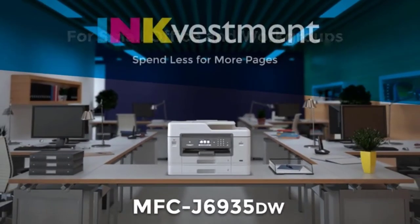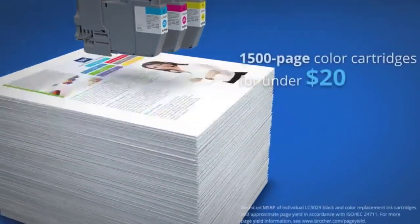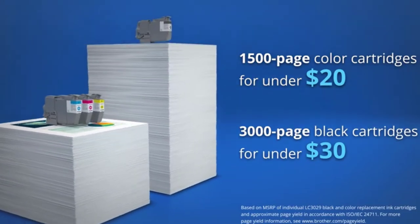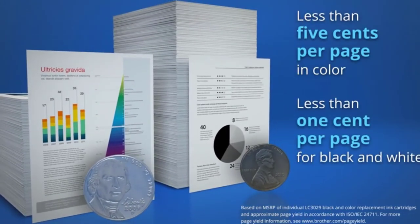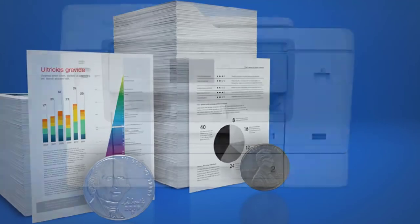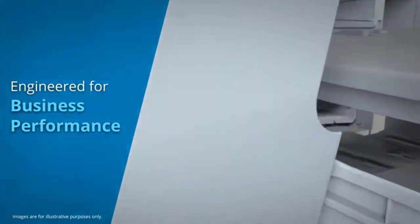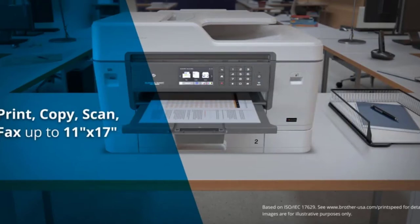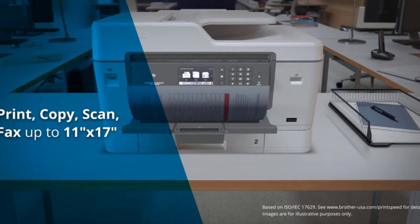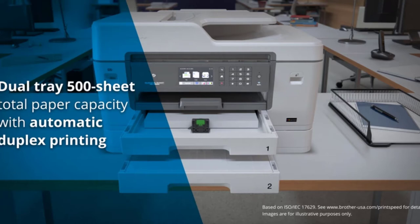Starting at number one: the Brother MFC-J6935DW. The Brother MFC-J6935DW inkjet all-in-one color printer is Brother's wireless auto duplex enabled inkjet printer. It belongs to Brother's popular J69 series and has many improvements over its predecessor. It is a micro home office printer that can print, scan, copy, and fax. Being a heavy-duty printer, it has dual 250-sheet trays holding up to 500 sheets, with a maximum print size of 11 by 17 inches.